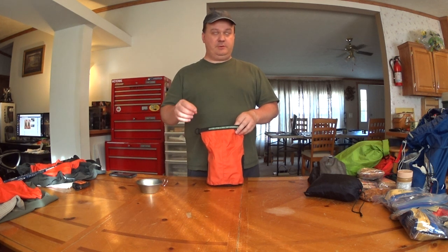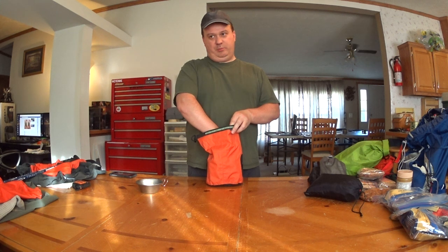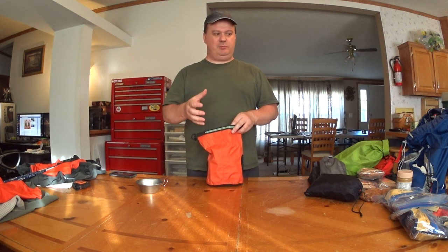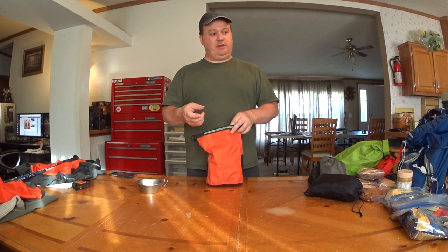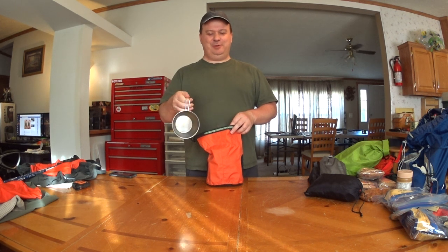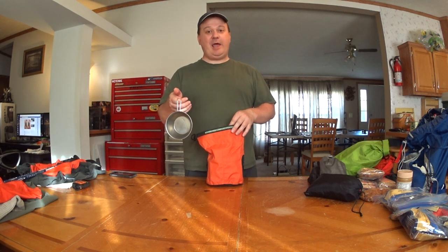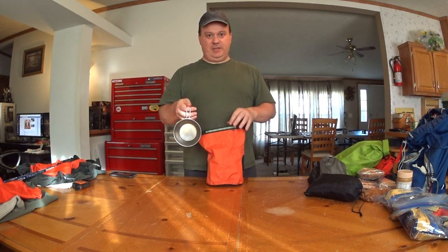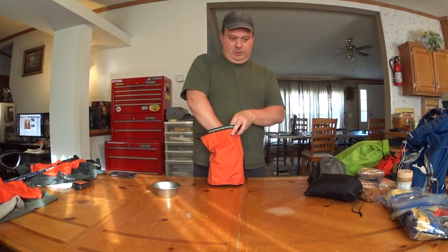I prefer to use my main pot, which I'll show you in a moment, only to boil water and not get it messy in any way, in case I'm not in a good place to do any actual clean up. If I'm low on water and I need to get to the next area, I can get this cup dirty, just kind of wipe it out with dirt or whatever, and hang it from the outside of my pack. That way I don't have to worry about it getting everything else messy, and the cook kit stays fairly clean by itself. Simple cup.